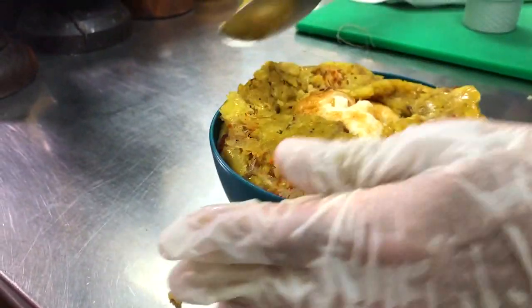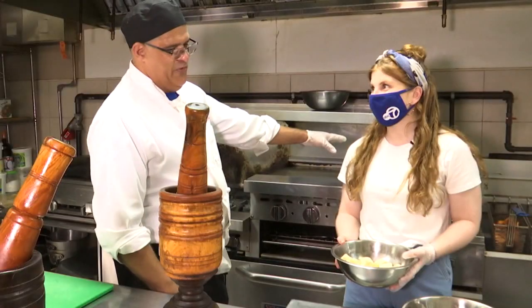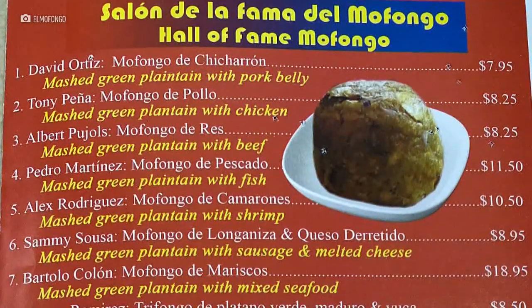So what are we making? Making the mofongo. Big Papi mofongo. Big mofongo. Big mofongo — Expressi mofongo.